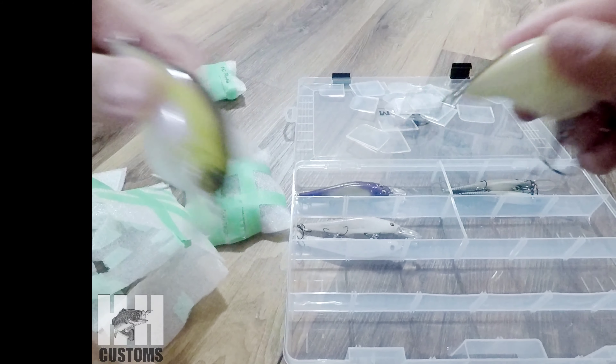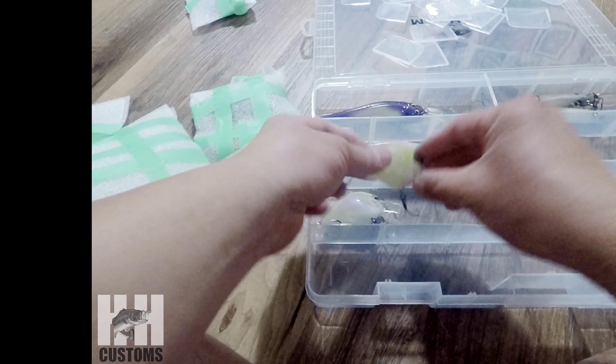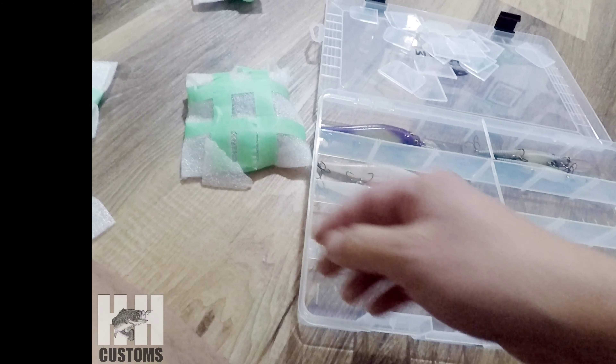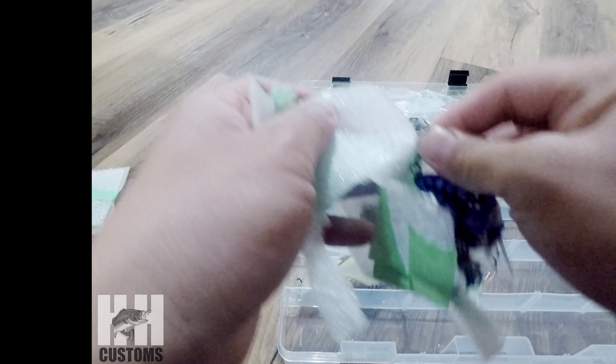Now we got some S-cranks. Let's see if I can organize this a little bit better. This is a Galaxy S-crank. Yep, sure enough it is.